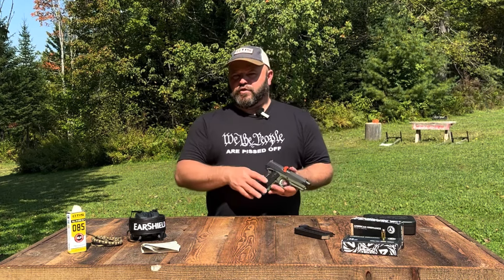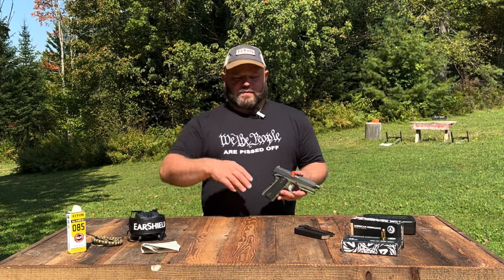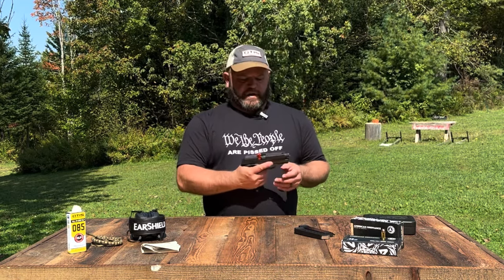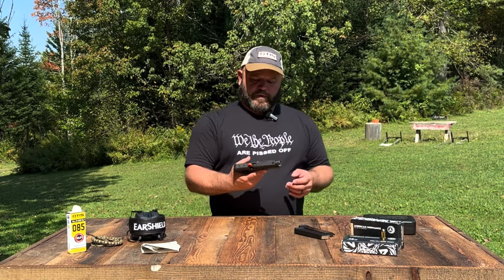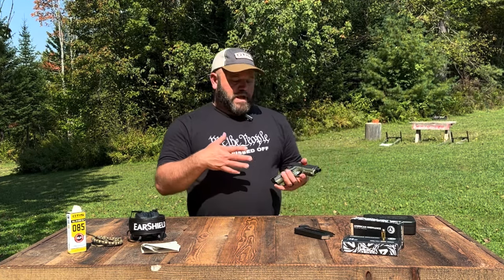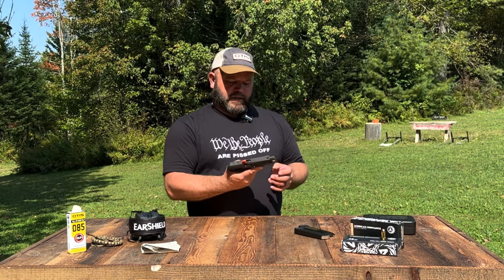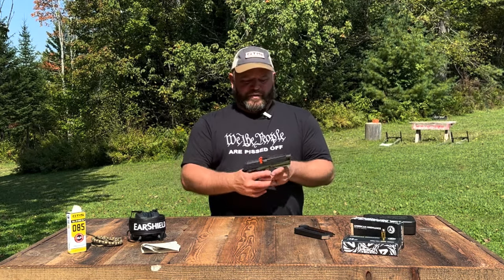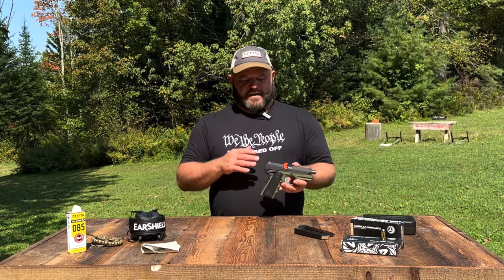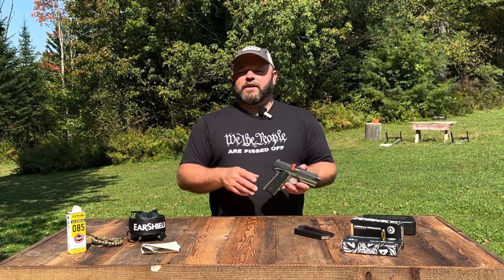Wheeler makes many great gunsmithing tools — they sent that to the channel, so thank you. With all new firearms, I recommend cleaning the gun before operating it to ensure nothing is obstructing the barrel and that everything is lubricated. Run a Ripcord through the bore at a bare minimum and add some CLP to friction points. It also has a textured trigger guard for those who like to ride the front. It is not a threaded barrel. We are now going to fire this gun and then give our final thoughts — we rate firearms on coolness factor, practicality, and accuracy.